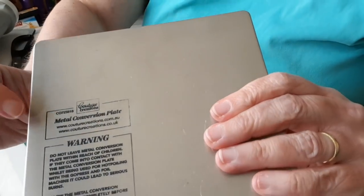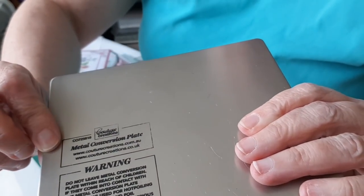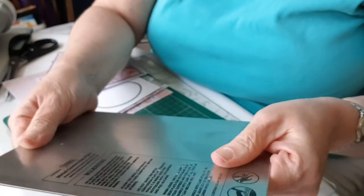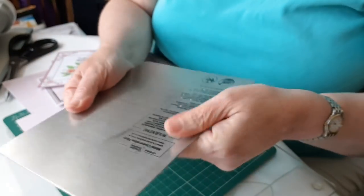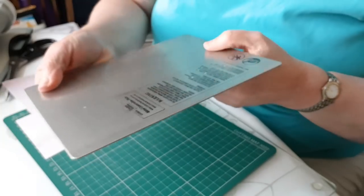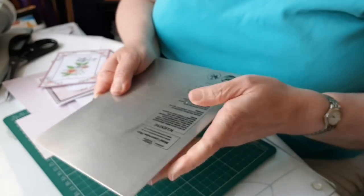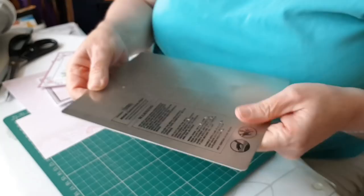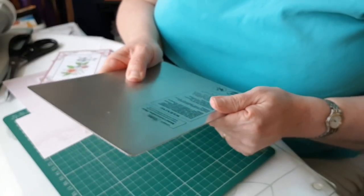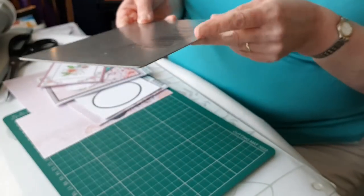This is the Couture Creations metal conversion plate - it's really quite thick and very sturdy. For some die cutting machines that works great, but my die cutting machine - a Big Shot that hasn't had much use - is quite tight, and I find this gives a bit too much pressure. So I don't use that, but if you've got one, by all means try it - just don't force things through your die cutting machine. There are alternatives.